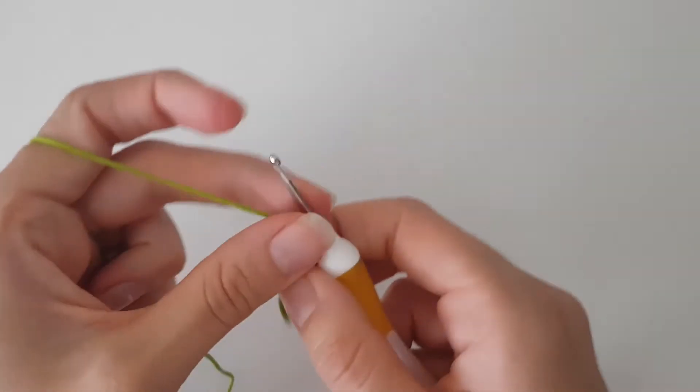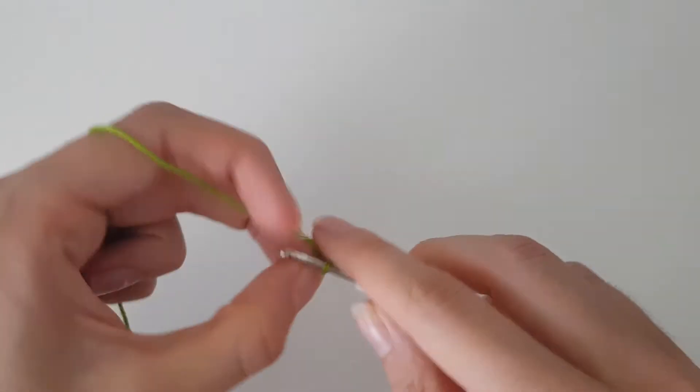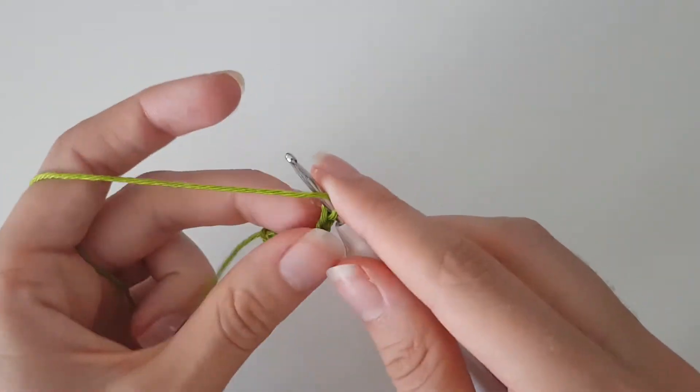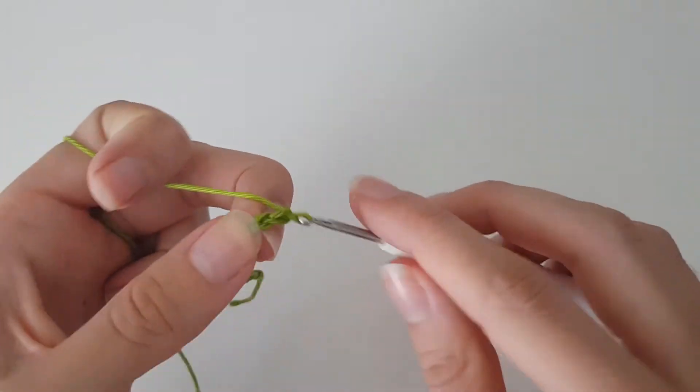So for this little bow we start by chaining 13: 1, 2, 3, 4, 5, 6, 7, 8, 9, 10, 11, 12, 13.